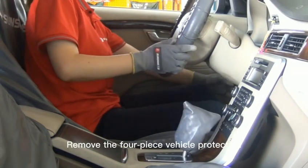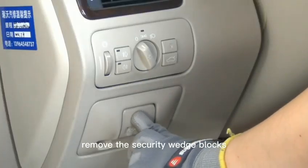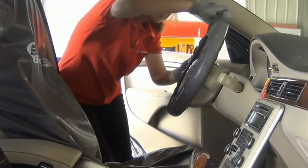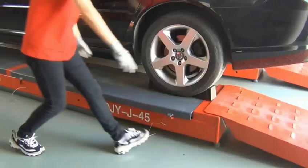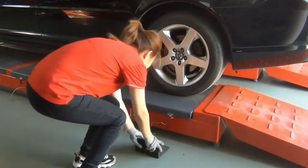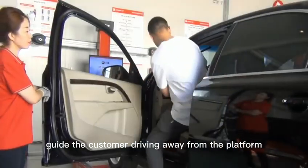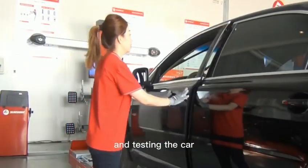Remove the four-piece vehicle protection and remove the security wedge blocks. Guide the customer in driving away from the platform and test the car.